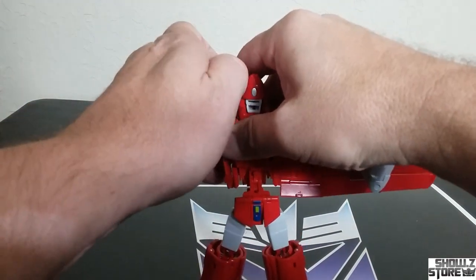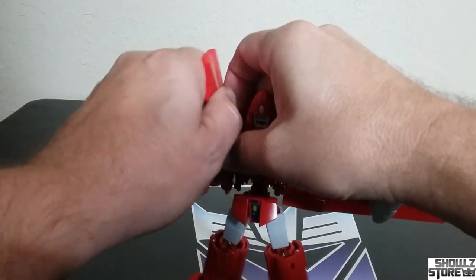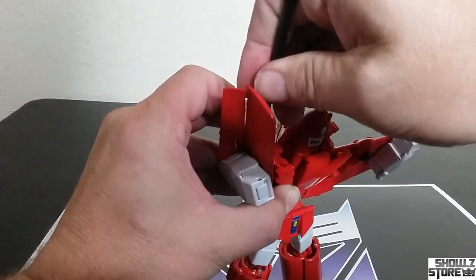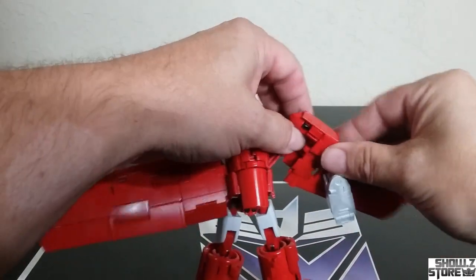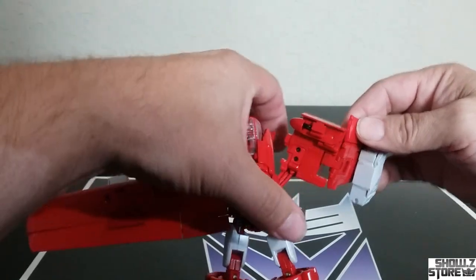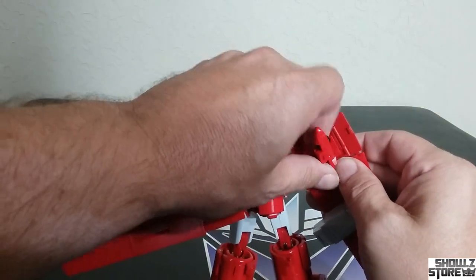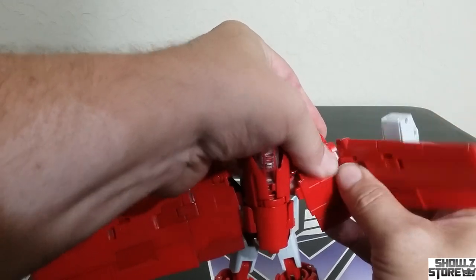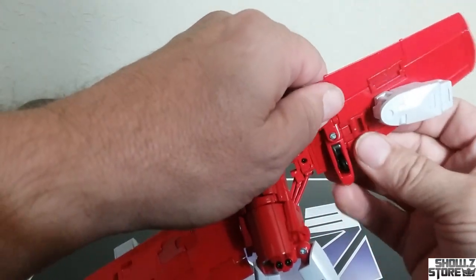We'll try to do the other side — untab this and then untab the wing from the whole mechanism. This one is oddly not wanting to come untabbed. I hate that I have to use a spudger on transformations these days. I used to never, ever use a spudger — just the fingernails. Lift it up, pull it out, unfurl it, bring it around to the back, and then slide it up. Then rotate all that out, leave it out until we do the special moment. One side was giving me a little bit more trouble than the first one.